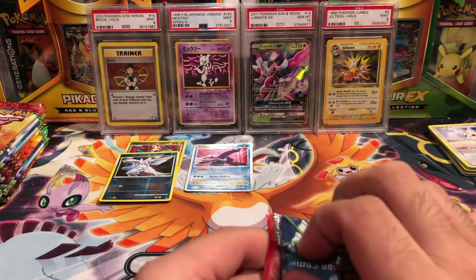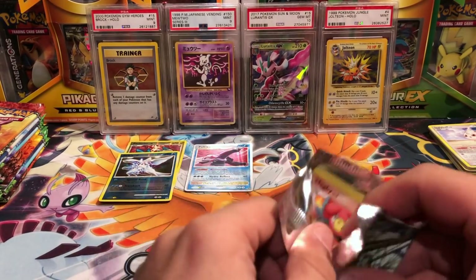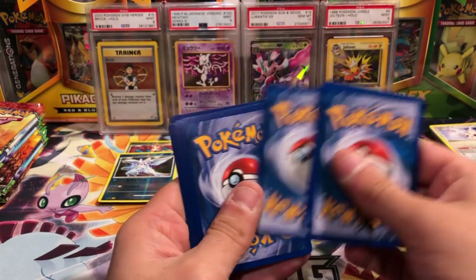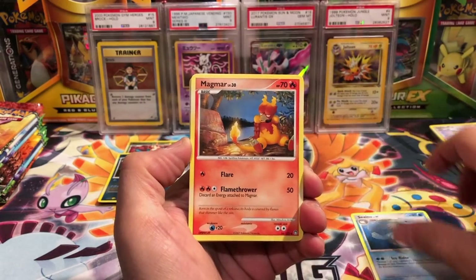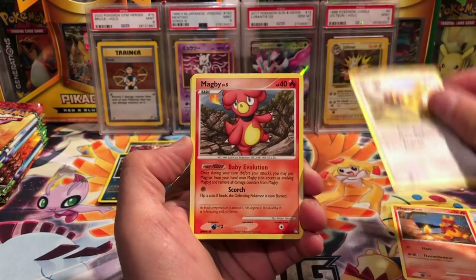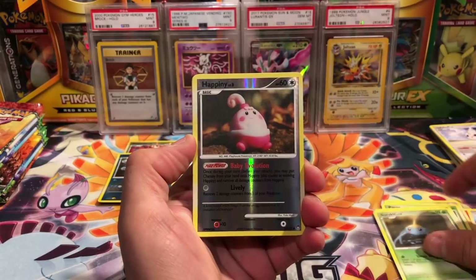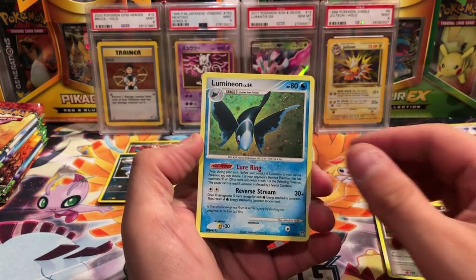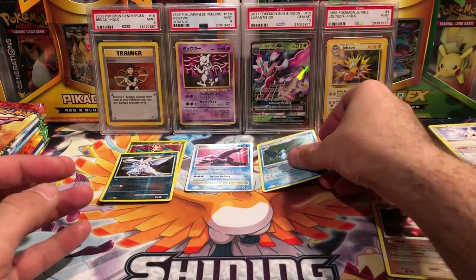Next pack, Mysterious Treasures. Imagine if the two Palkias came out of the Palkia tin — some stuff right there. We have opened Mysterious Treasures previously. We've got Lileep, Giratina, a Magby, Aipom, Paras, Spheal, Surskit. Happiny is our reverse, that is uncommon. And ooh, Lumineon hollow! That is an awesome hollow pattern — look at that, really really cool.